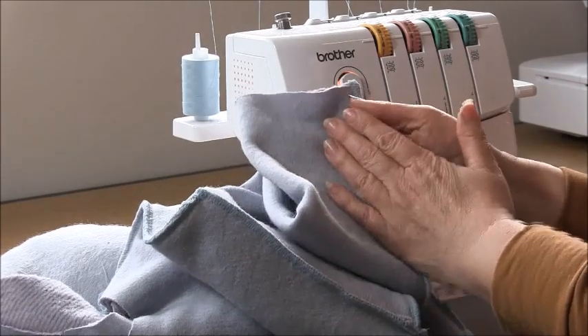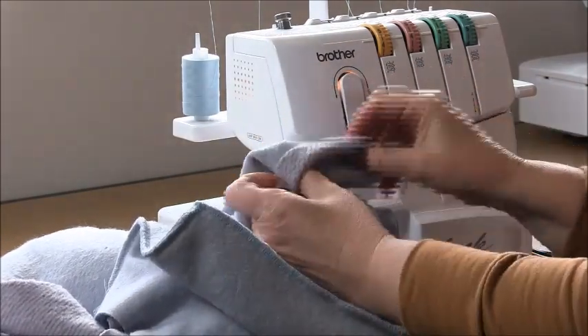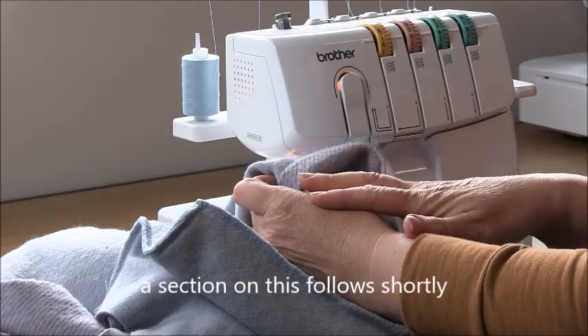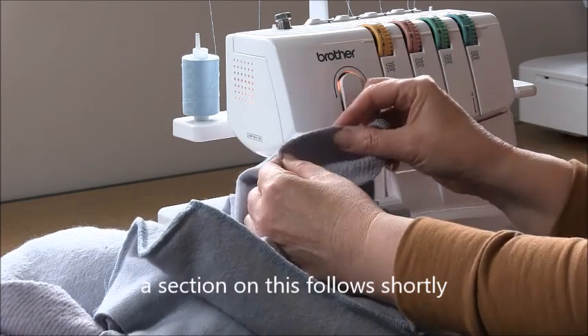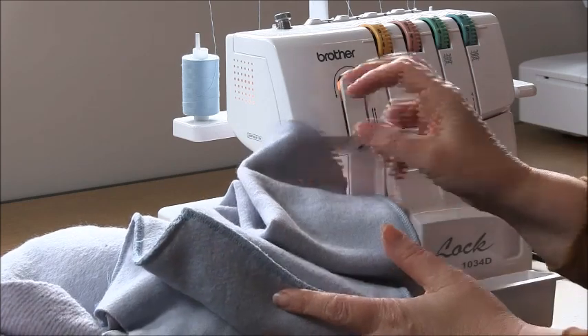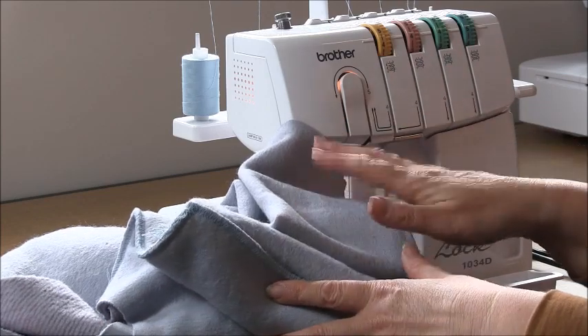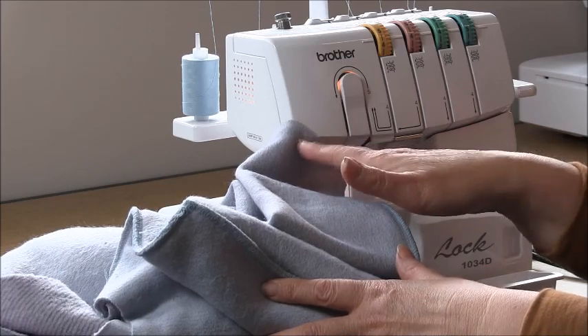If you're sewing the long sleeve version you can simply turn this up and hem the sleeves. If you're sewing the cuff version you can sew the cuff into place. And if you're sewing the extension version, which is the video I'm showing you now, we'll go ahead and sew that to the lower part of the sleeve.